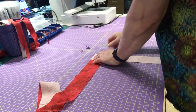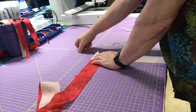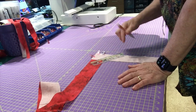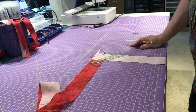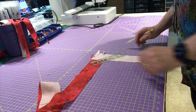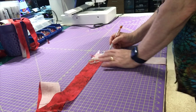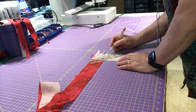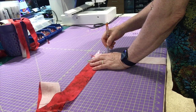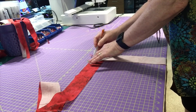I need my wonder clips. I love wonder clips — you could pin this but I like wonder clips better. I'm putting in enough to hold it secure. Now I'm going to mark a diagonal line using a pencil and ruler. The marking device depends on the fabric color — this fabric is light so a pencil mark will be fine. I peek underneath the top strip to find the corner of the bottom strip, place the pencil there, and draw the diagonal line from corner to corner.